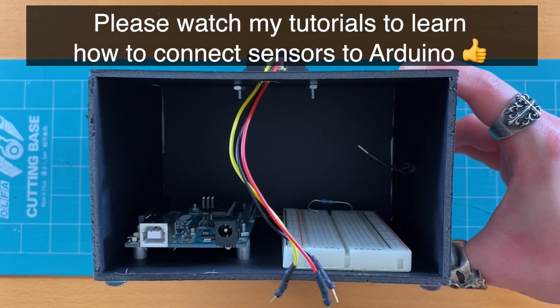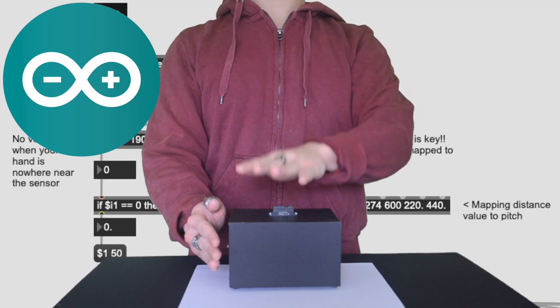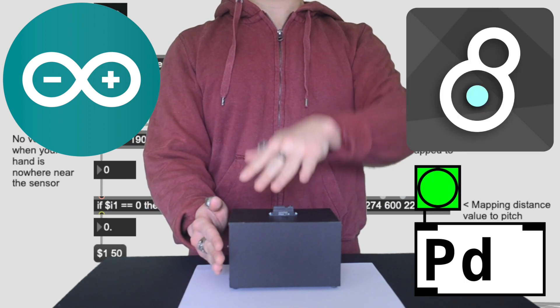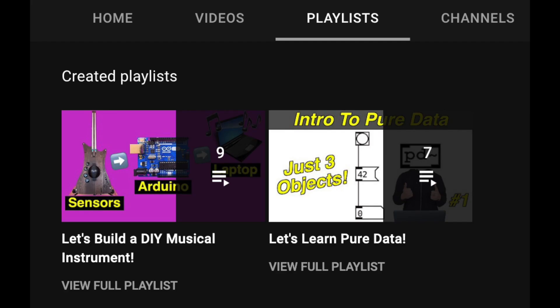Finally, wire things together and it's complete. Let's make some noise. I'm using Arduino IDE and Max MSP. You can also do sound design using Pure Data, which is free. And I have separate tutorial videos on these topics.